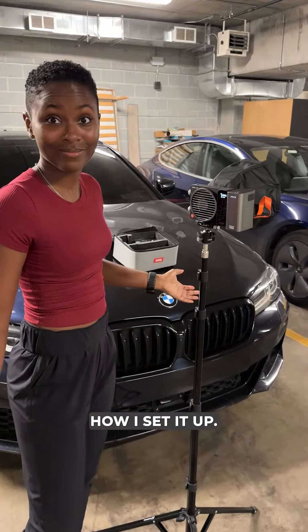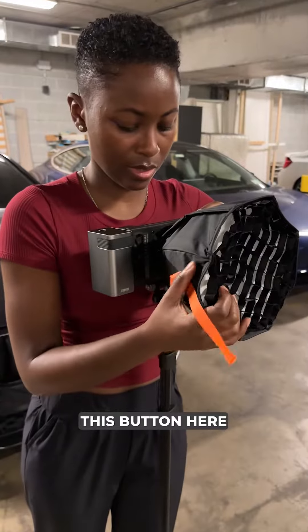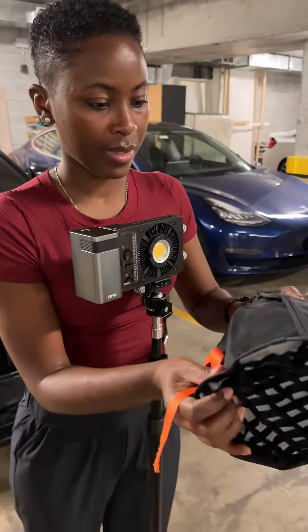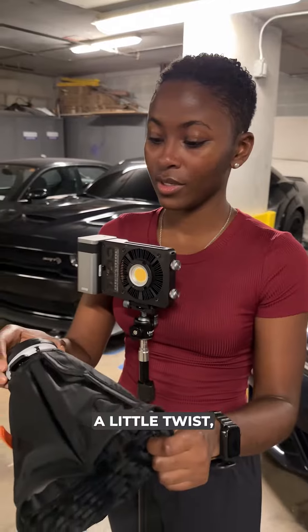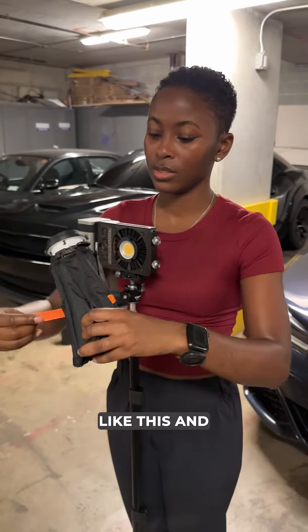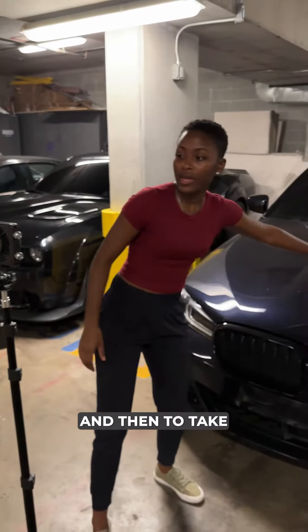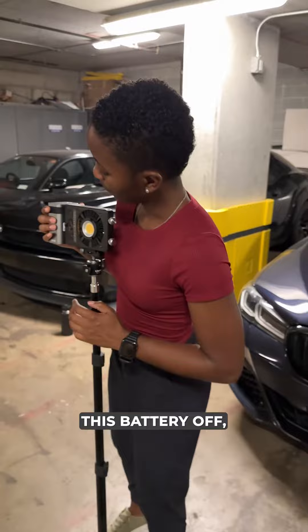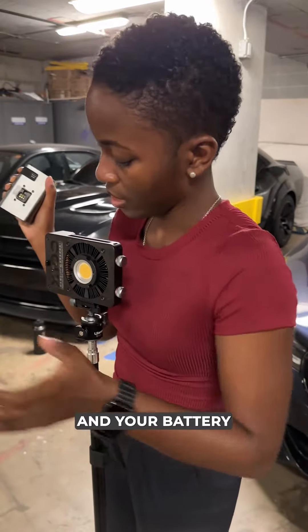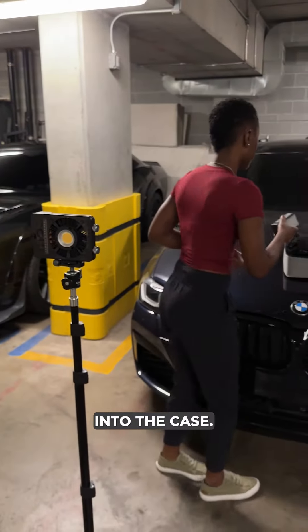That's how I set it up, and it's really easy to break down as well. Twist this button here — that twists it off. To close the softbox, you just give it a little twist, then you close it in like this and wrap it up. And then to take this battery off, you just push this in here and you remove the battery. Super, super easy, and everything goes right back into the case.